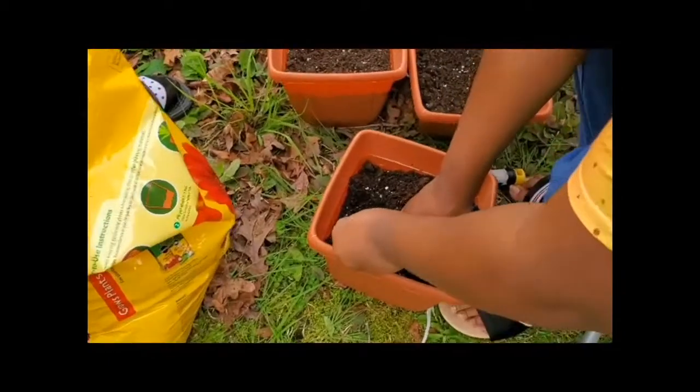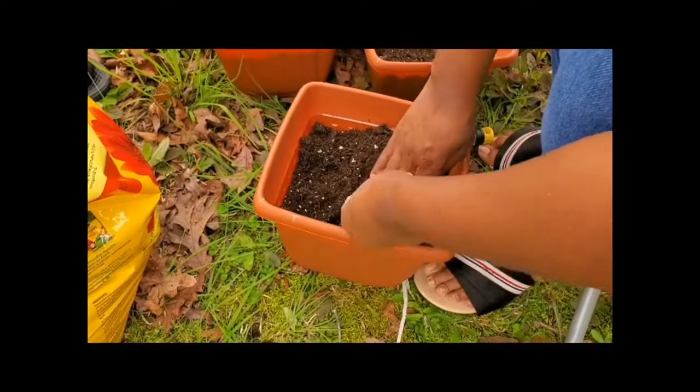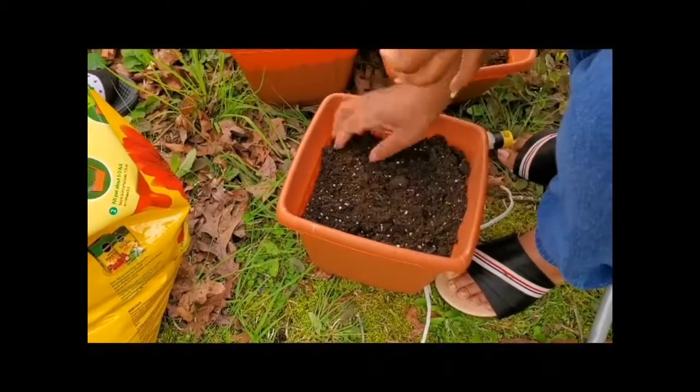Some in there, cover it up, some in there, cover it up, some in there, cover it up.